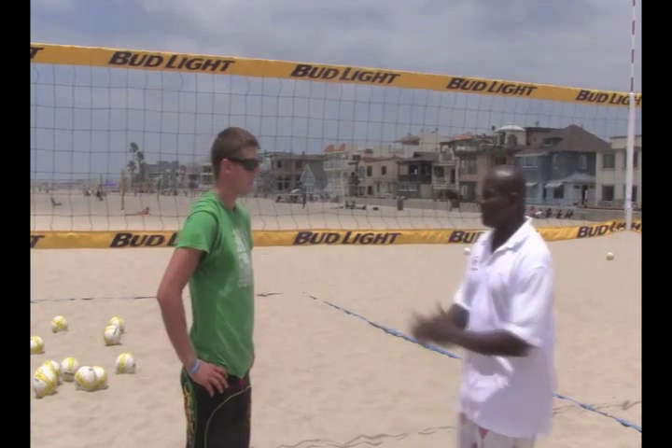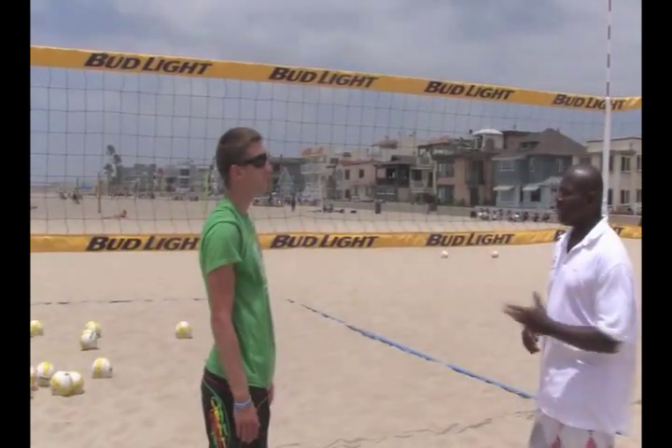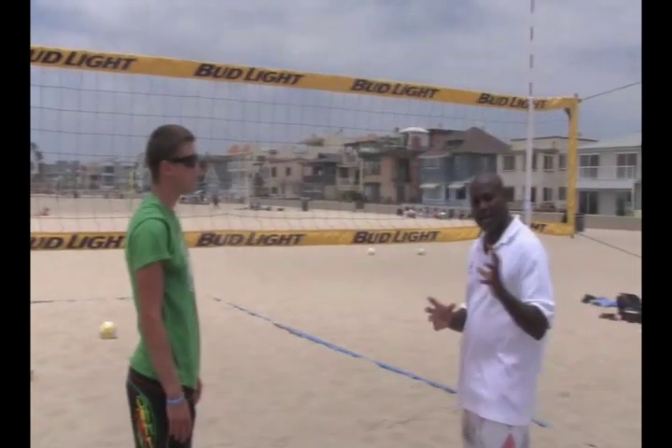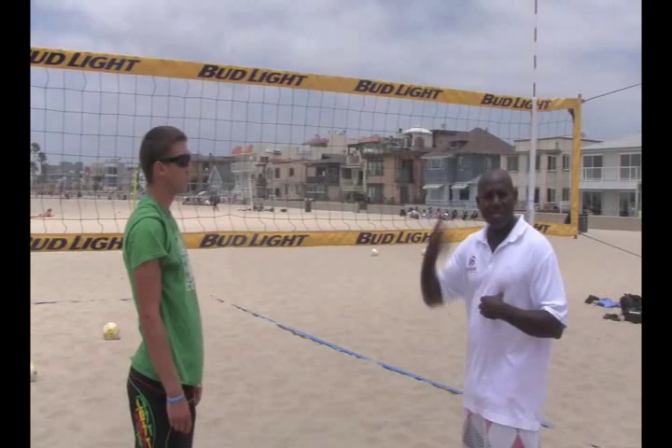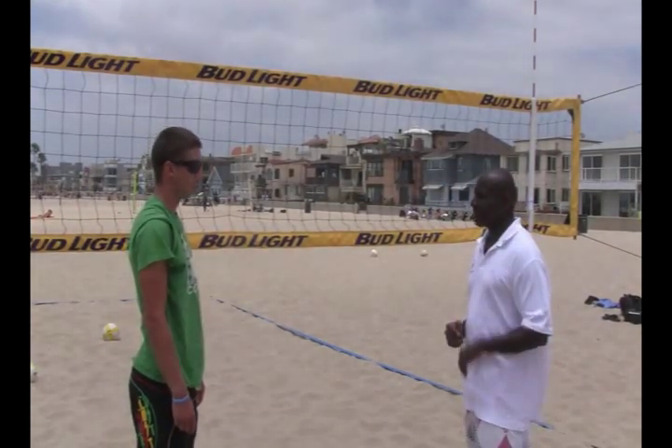I've got Dylan here with me today — he's going to demonstrate. I've done this test with hundreds of athletes all over the world and it's pretty much the same. We're going to see how Dylan goes today. It's not a right or wrong thing, it's just to get inside someone's head and really see what they're thinking when they're trying to block. Dylan, stay there — I'm going to walk past you and I want you to block me. This is an actual process to help reshape their thinking.